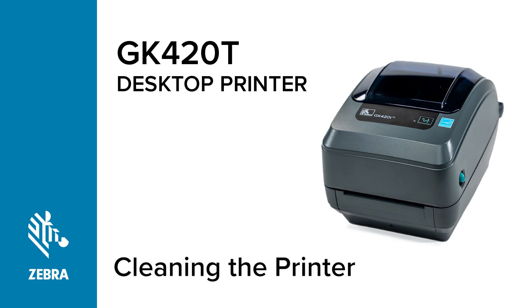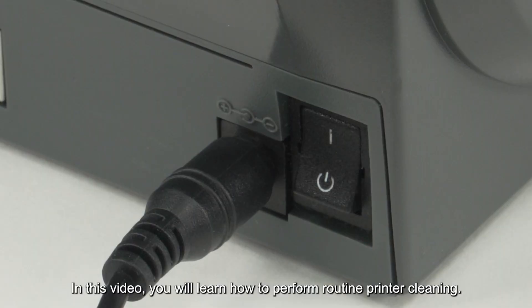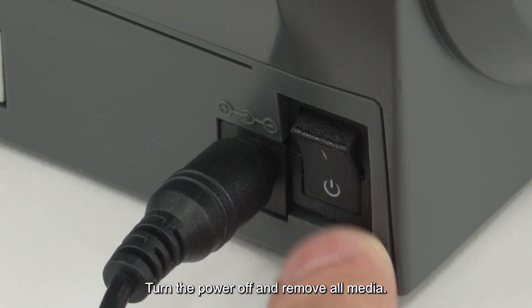In this video you will learn how to perform routine printer cleaning. To begin, turn the power off and remove all media.